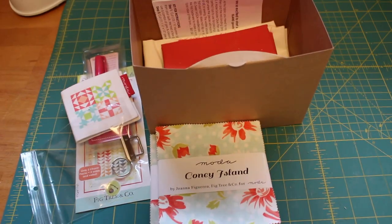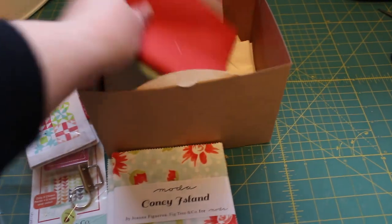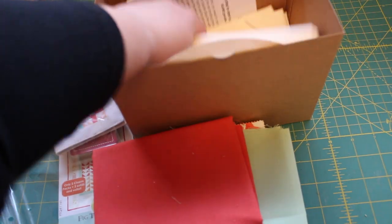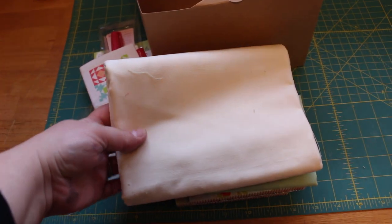Basically what the box is, is you get everything that you need to make the project in the pattern. So you get your two charm packs, and we have our two solids — one's for the binding, one's for the border, and then you get your solid for the backing and background fabrics.